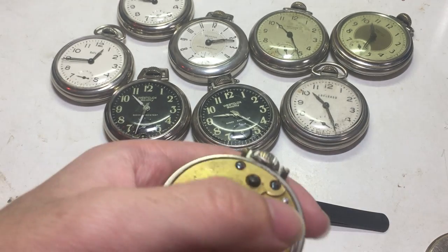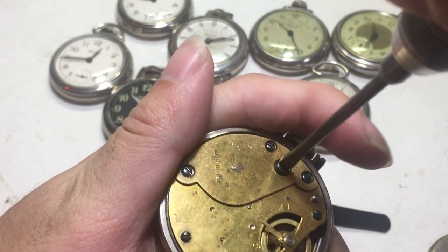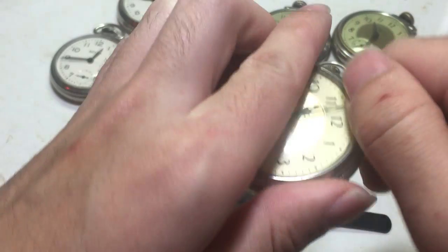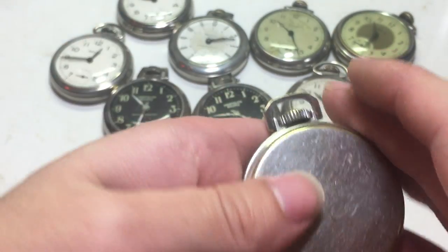For reference, this watch was made in April 1942, it looks like. So it's a wartime watch. These date back to the late 30s actually. And that's how you reinstall the crown — you just screw that screw back in.